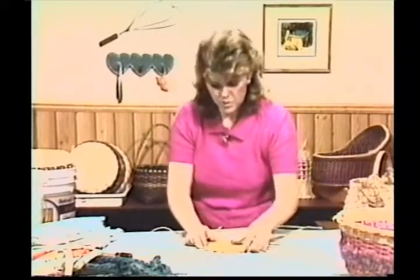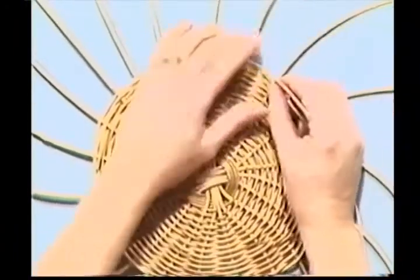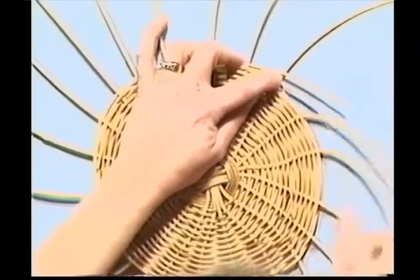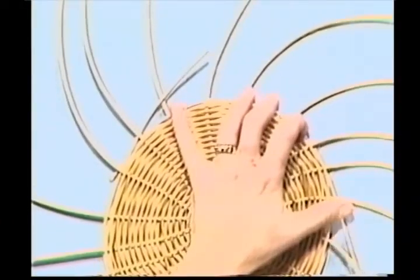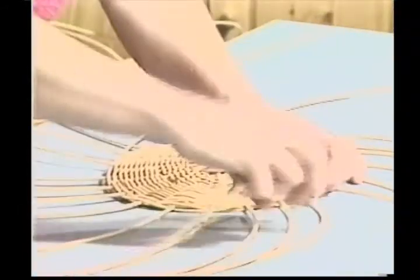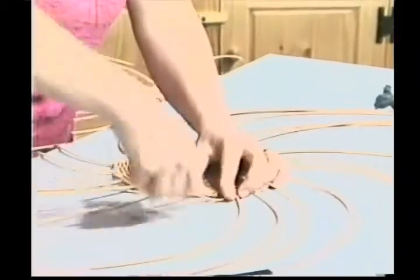To insert a new weaver, which I know you'll have to do - it's very easy. Pick this one up, lay this one underneath, hold it with your finger and continue the same weave, right on going. Over one, under two. Spin this as you work. Once you get out a little ways from that center, it is much easier to work and it'll go very fast for you.